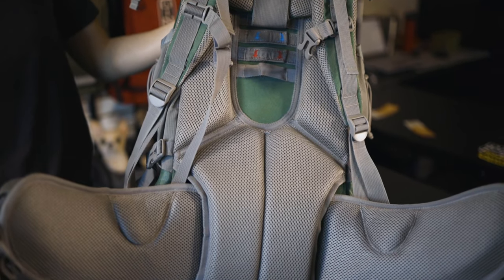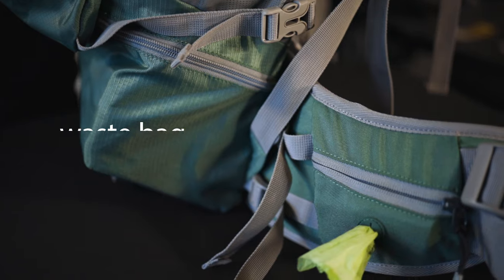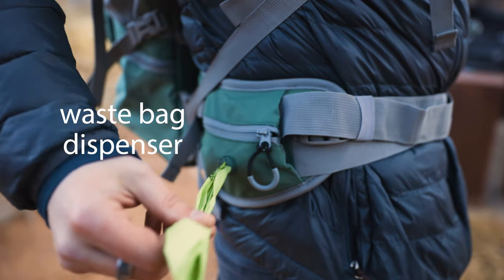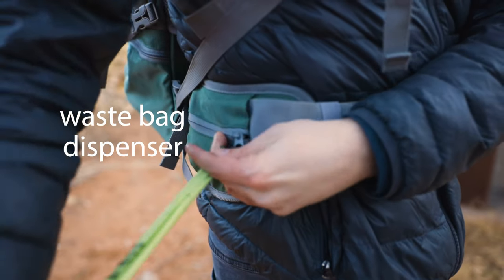Another new feature is that the hip belt has extra padding, and on the right side there is a pocket with a rubber grommet for dispensing waste bags. This is for added convenience and quick access for when duty calls.